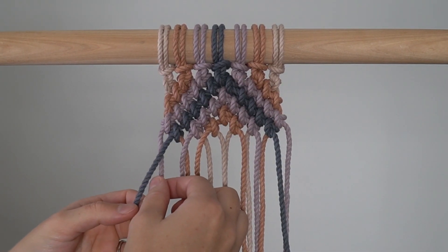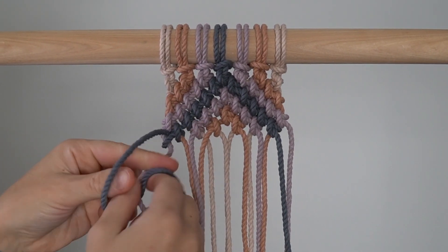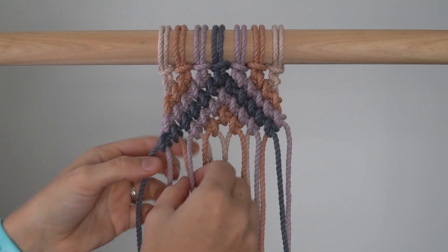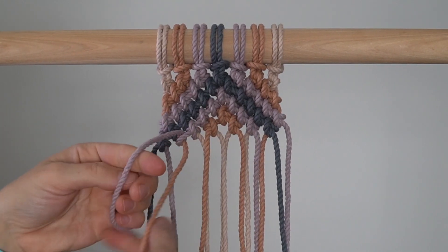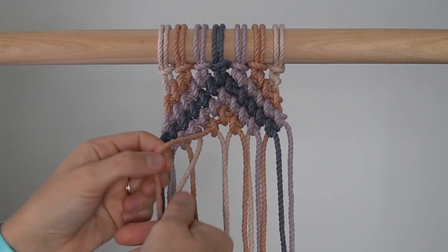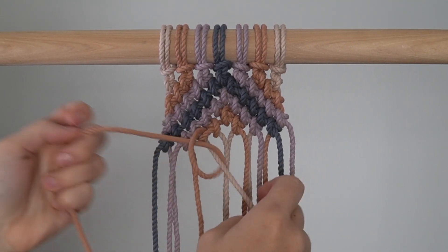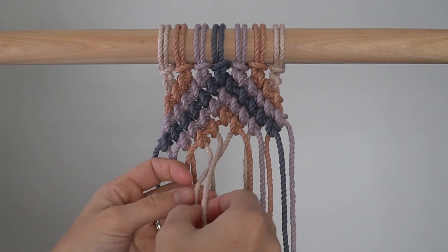Row 7: Repeat Row 3. Row 8: Repeat Row 3.